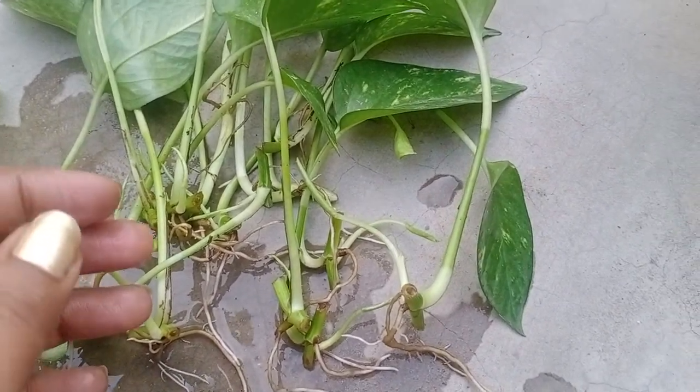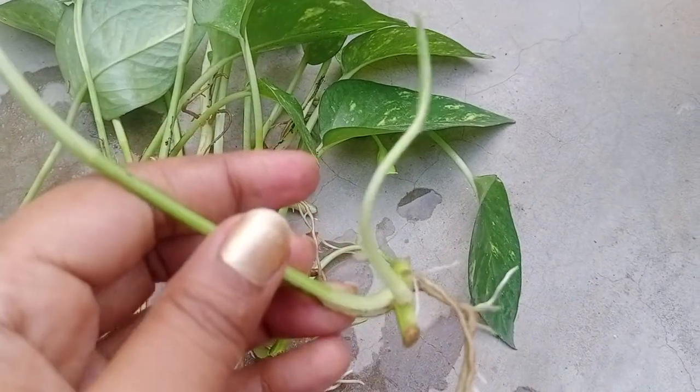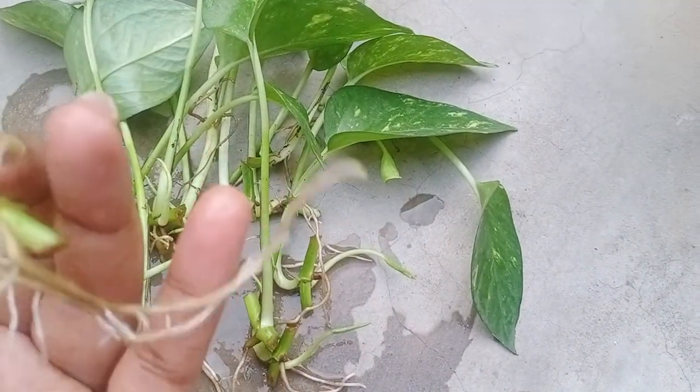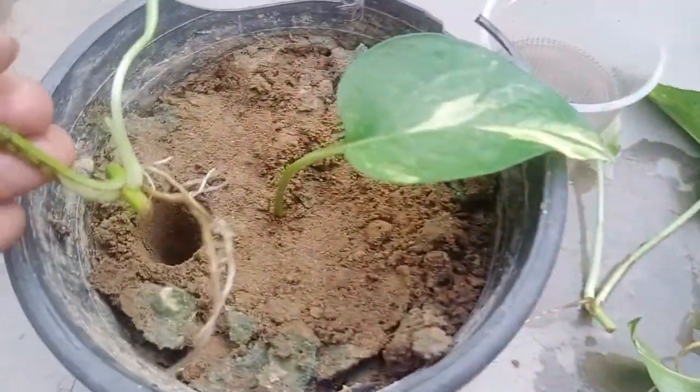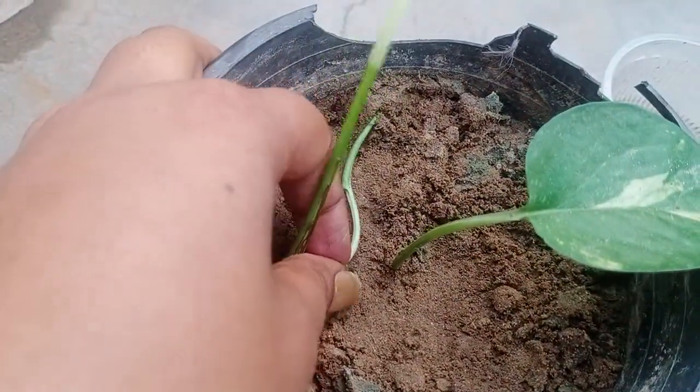I will show you this stem, which I will choose for fixing in the soil. You can see there is a very strong root appearing at the bottom. Now, start fixing it gently inside the roots as well, and do it very carefully.